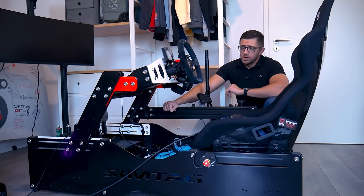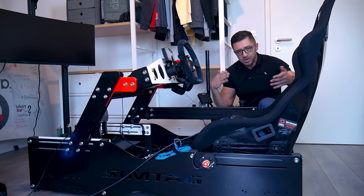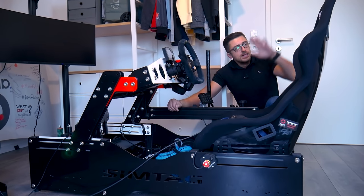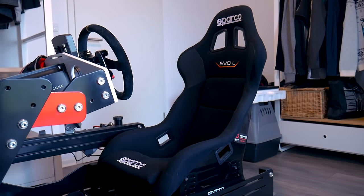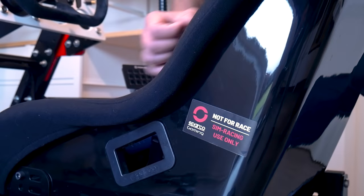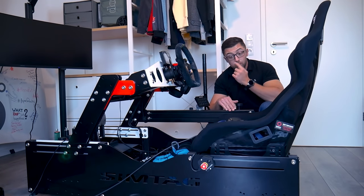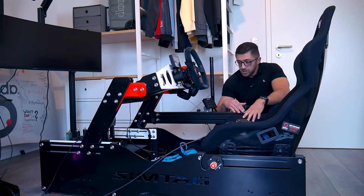We also have a triple monitor stand that I'll show you in a bit. We moved the sim a bit more so we can show it in more detail. The seat is a Sparco Evo L racing seat. Somewhere on it there's a sticker saying 'do not use for race, only for sim racing' — I'm pretty sure someone would put it in their car, definitely outside of Germany.